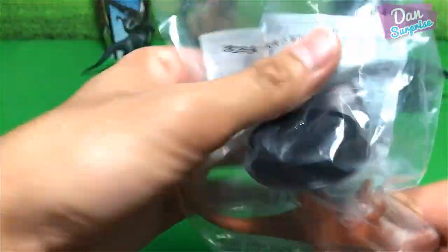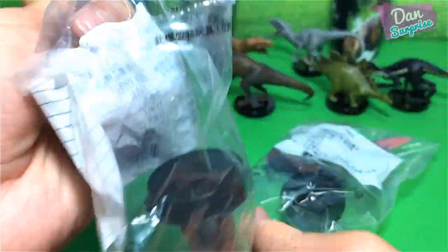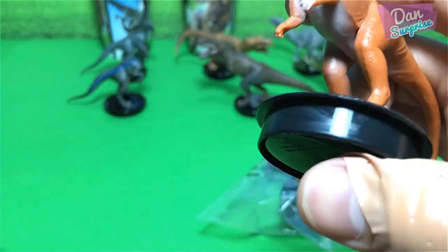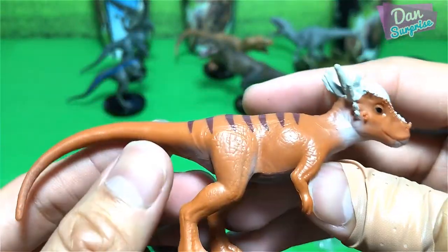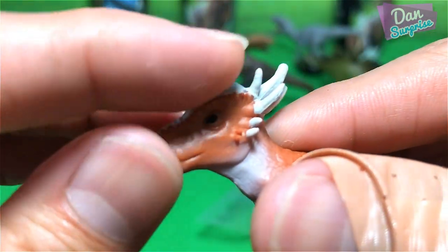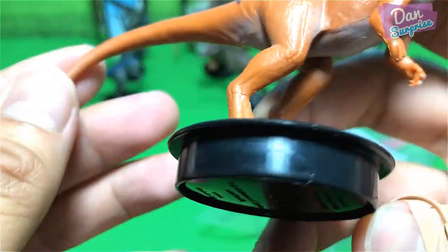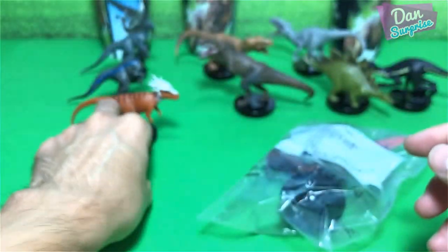Let's open up Stiggy Moloch. This actually comes with a plastic support right here — not too sure why, this could probably be very soft. Pretty nice as well — some nice stripes. You can see some nice details of those thorns and spikes right over here. The spikes look pretty good, soft and flexible tail, nice details. Looking pretty nice. Let's place Stiggy Moloch over here.